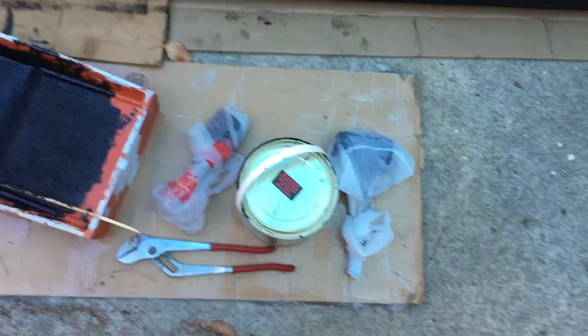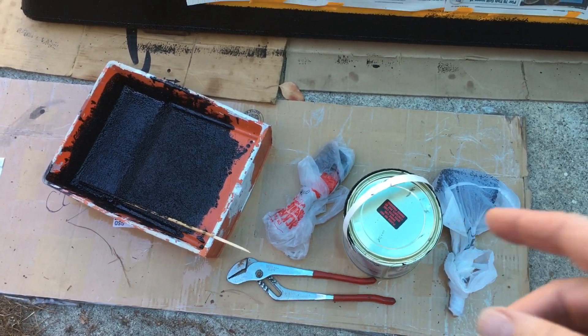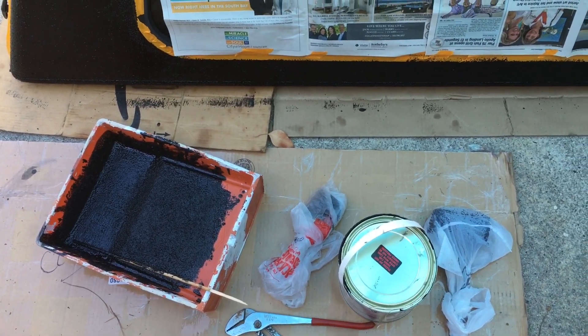Here we go — that's the first coat, looks pretty good. I'm sure there are some spots I missed and some spots that have more lumps than others. If you have OCD you probably don't want to do this because you're going to try to get the bumps even, but I think if I do a second coat it's going to even it all out and look great. I've wrapped up my roller and brush so they stay wet and shut the can — we're going to let it dry for a couple hours and then do a sloppy second coat.